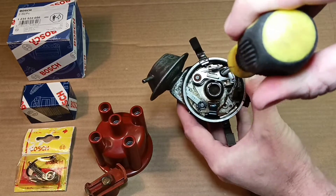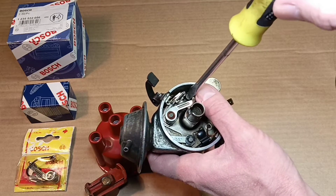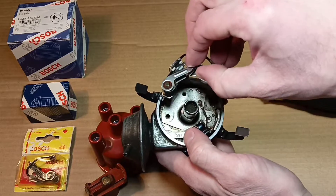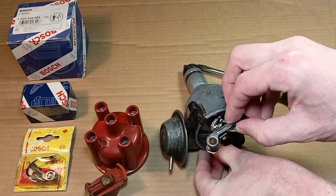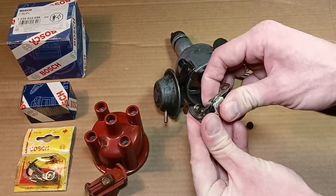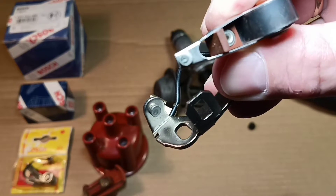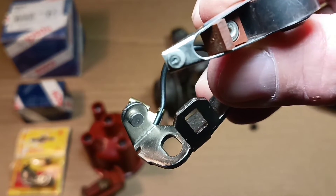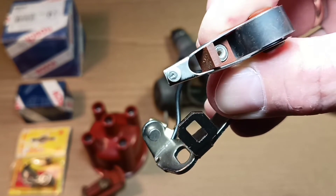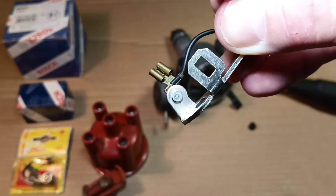First of all, I'm unscrewing the contacts — for this we use a simple screwdriver. Disconnect the contacts, and if we look carefully we can notice there are no original contacts. Look how much the contacts are worn out. The surface of the contact points should be flat, smooth, and greyish in color. When the contacts meet up, they should touch over a large area.